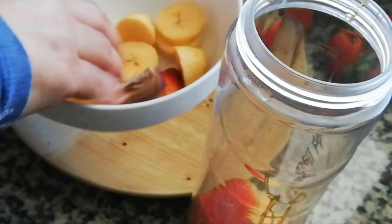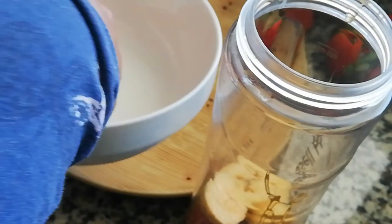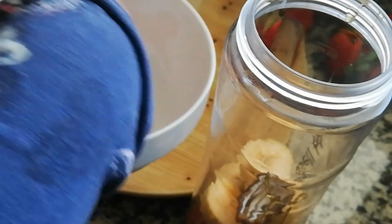Let's put 3 to 4 cups in here. Let's add this and put it in here.